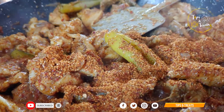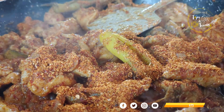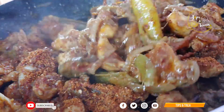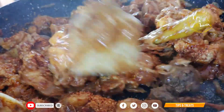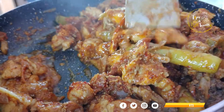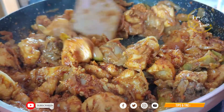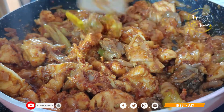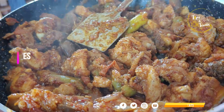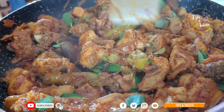Put the masala on the side, then add the masala on top without a fryer. I will add curry leaves at this time.